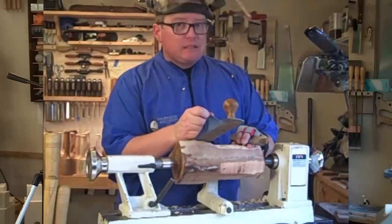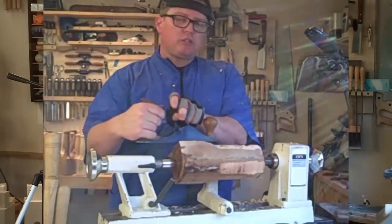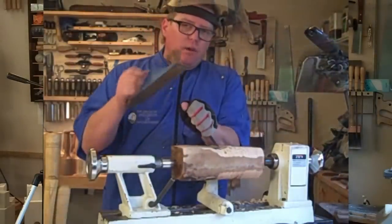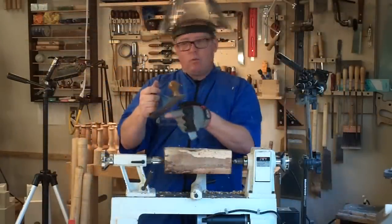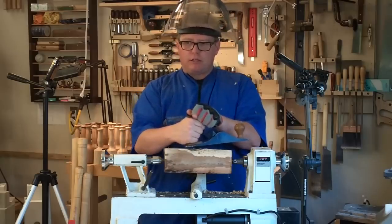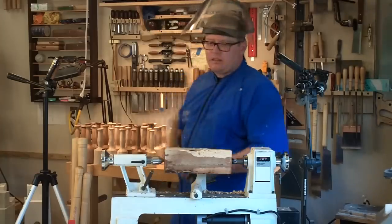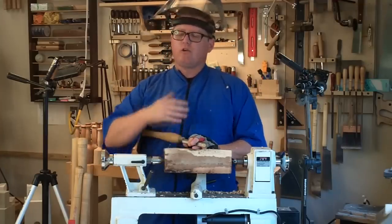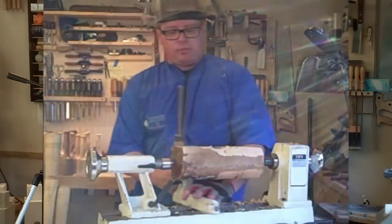Are you riding the bevel on a plane? Yes — except the bevel is the bottom of the plane. A plane running across wood: the blade engages and wants to dive into the wood. What's preventing that blade from diving in is the sole, which acts as the bevel in woodturning — it keeps the blade from diving in and pushes across. The sole of your plane acts like the bevel of your tool. Again, you are transferring your knowledge, not creating new knowledge — just applying it in a different manner.